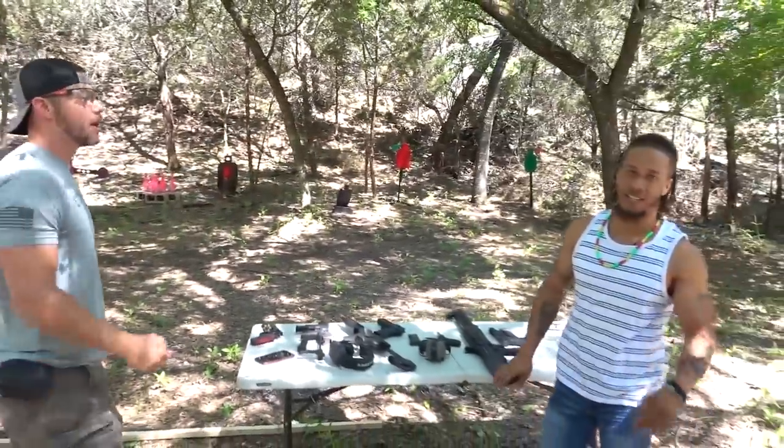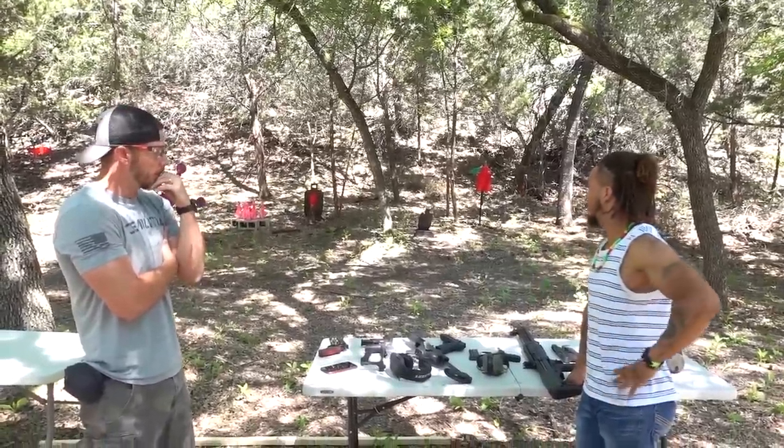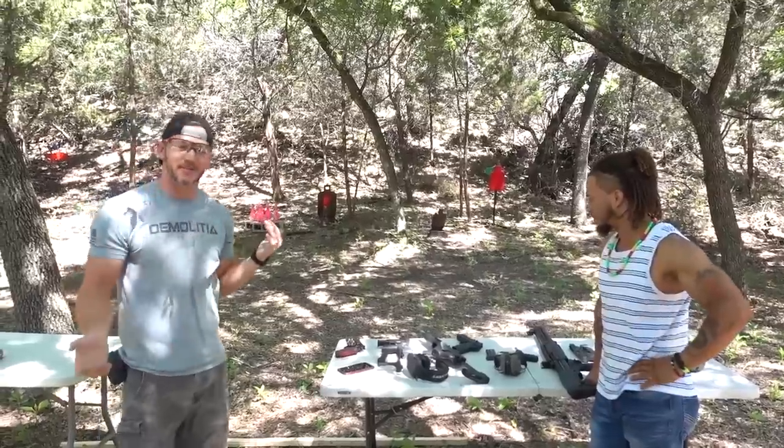You guys want to see a little video with the Reaper? Giddy up. Welcome to Demolition Ranch. I'm back here with Nick Irving, the Reaper. What's going on, brother? This is actually Nick's first time out here at the range. You like it? I do. We're about to send it, as Nick might say, and we're going to do a little bit of competition.